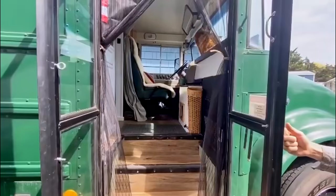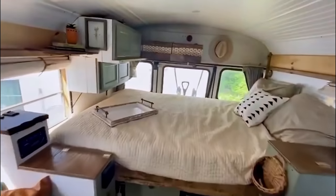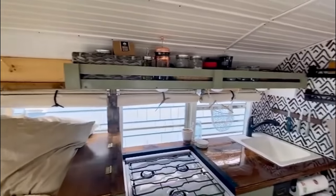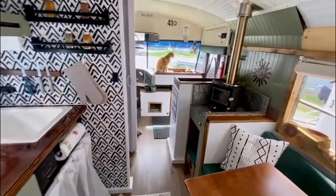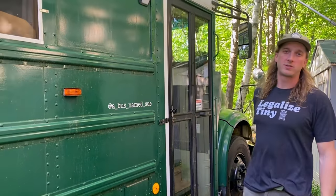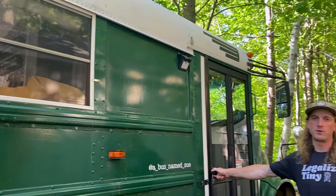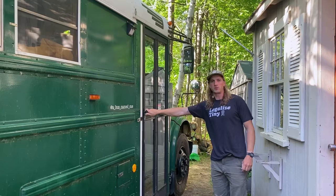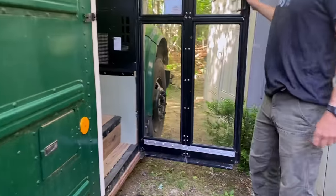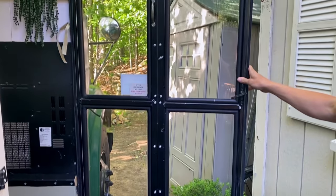Welcome to A Bus Named Sue. We've done a lot of updates and changes throughout the life of the bus since we've had it. One of our newer ones is the front door — we switched it from a standard bus door into a functioning house-style door. To do that, all we did was bolt it together on the inside and the outside and then added this screen door latch.